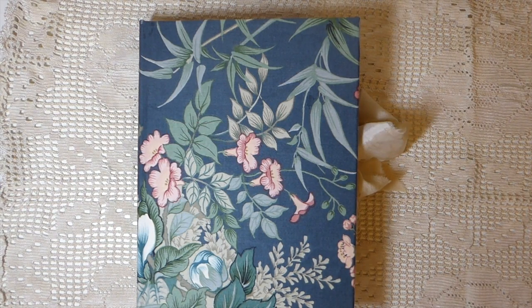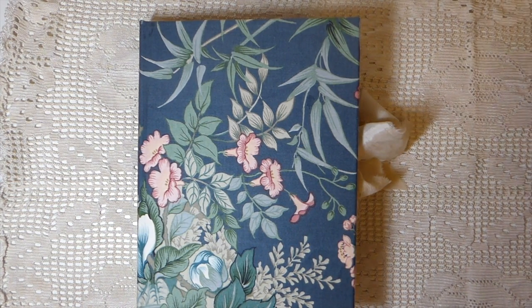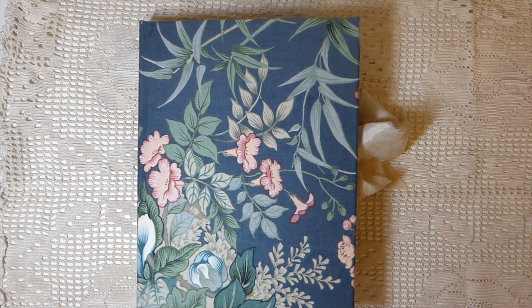Good morning everybody, hope everybody is having a good week so far. I managed to get a few journals done and listed in the shop, so if you're interested in these we're going to do a little flip through.